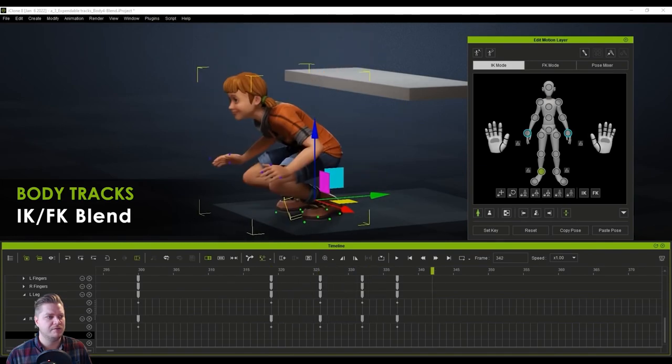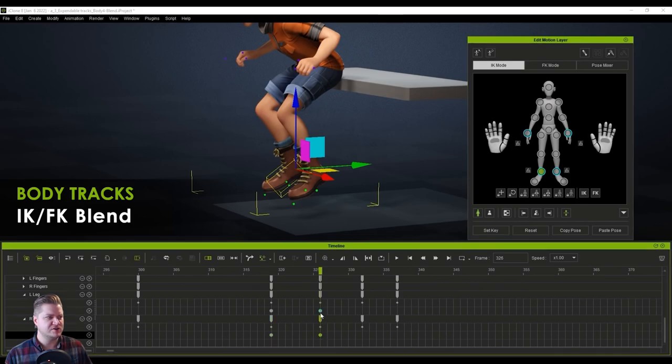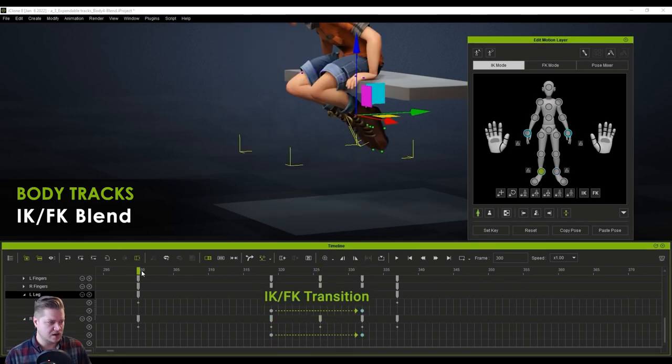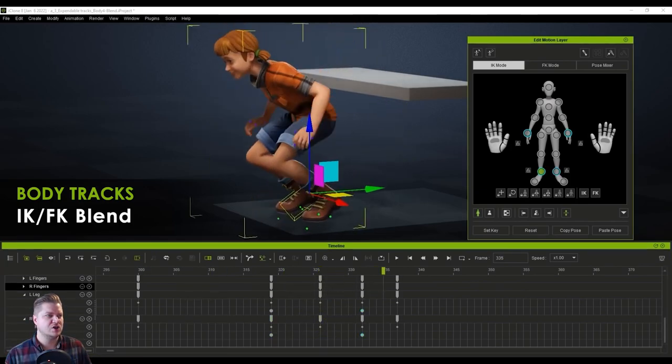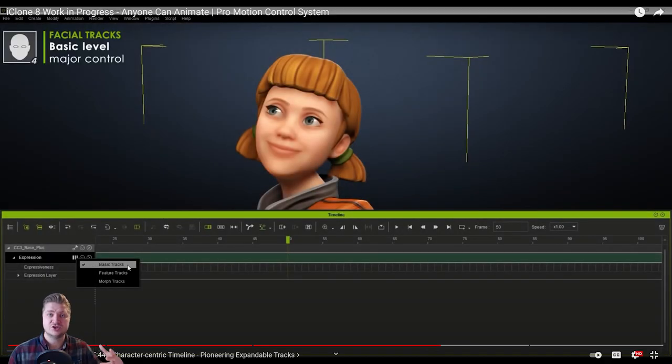This now appears to be showing us that we can switch from inverse kinematics to forward kinematics — there's your transition. So what you'd probably want to do is jump off that bench, and when the feet plant on the ground you'd switch those to inverse kinematics so they won't go below the floor or slide around. Then you can have the other animation based on those being planted, which is pretty cool.